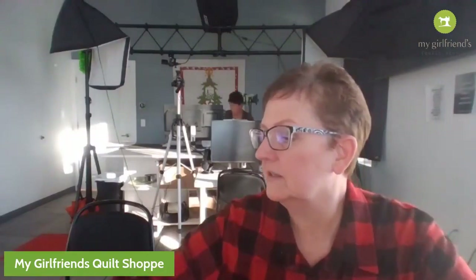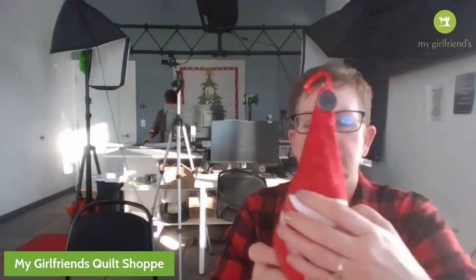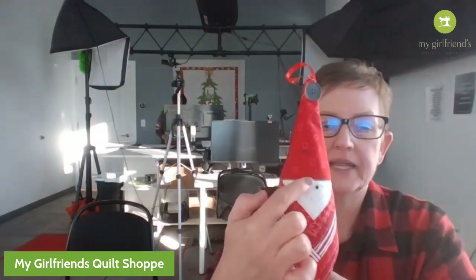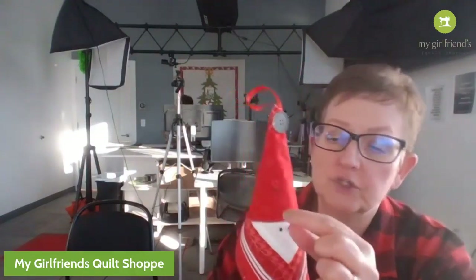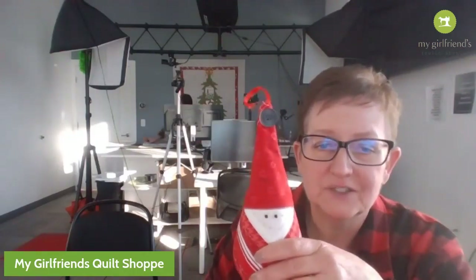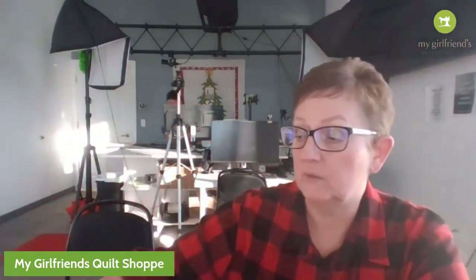Then you can put it together - isn't that just so cute? I was thinking you could even put a band on his hat with a little piece of black ribbon and then something there. It's so cute. Yes, the pattern will be available and we'll talk about that.